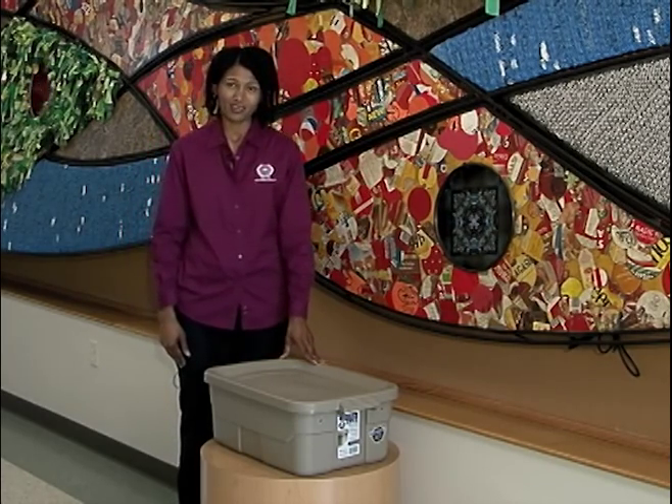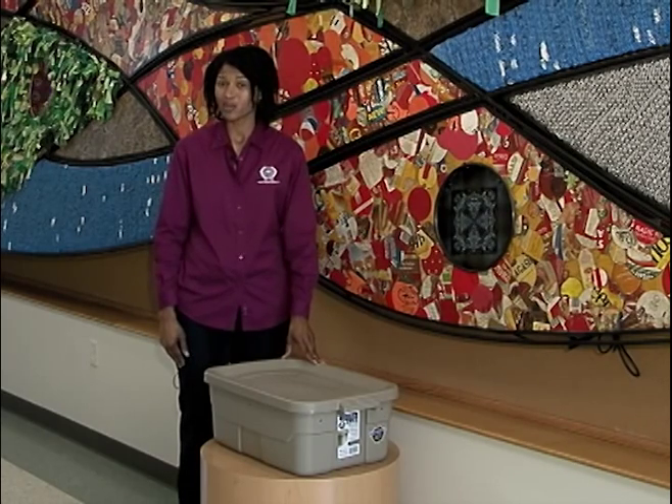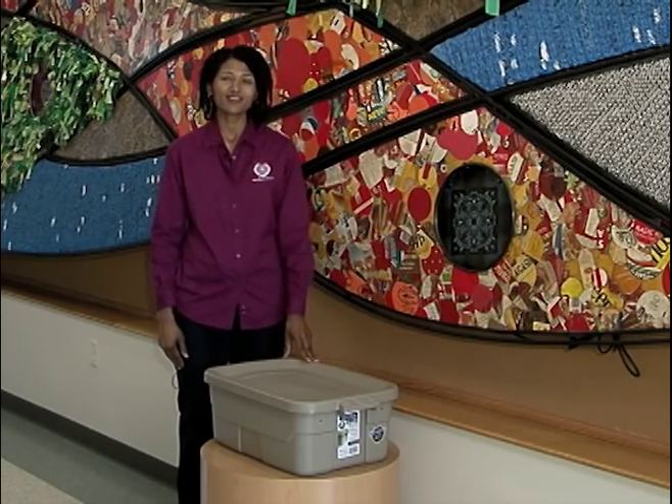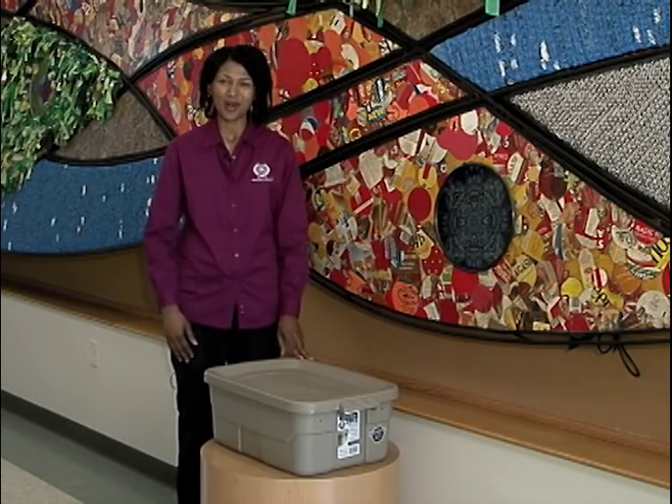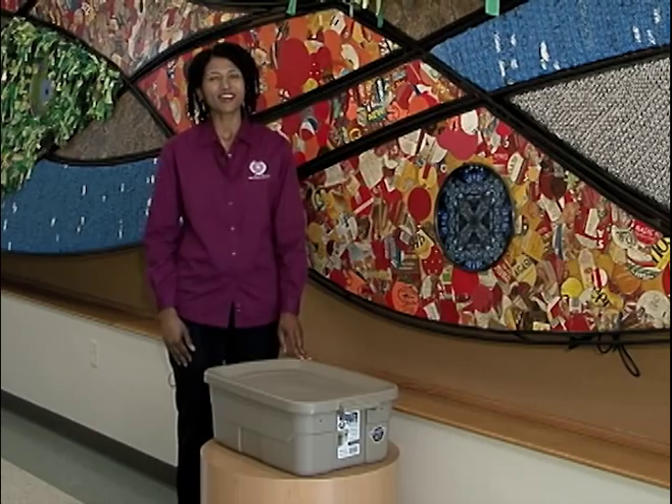This may look like a plastic storage box, but it's actually a worm farm. By investing a few dollars, you can transform this simple box into a clean indoor composting system. Let's get started.